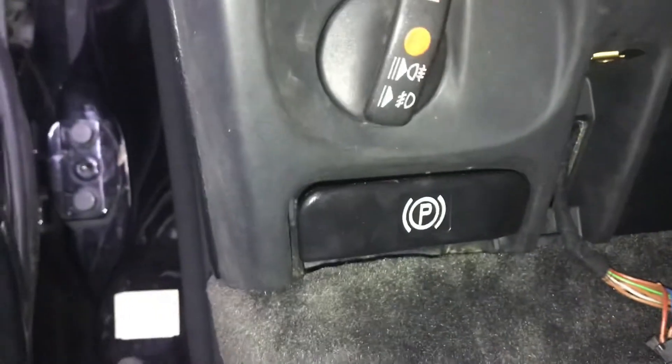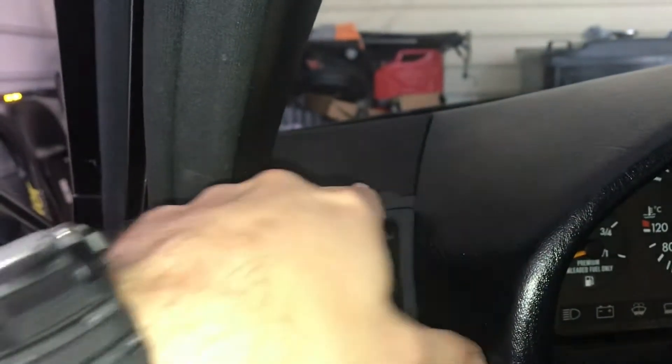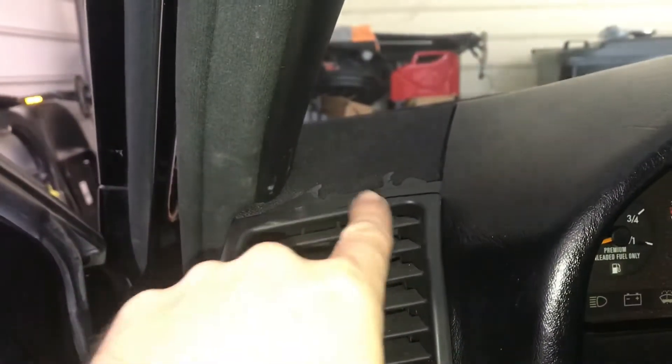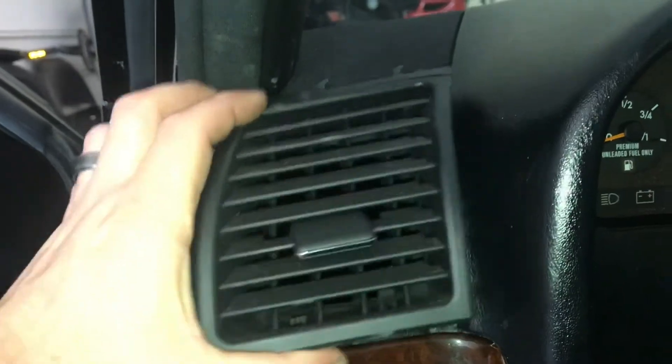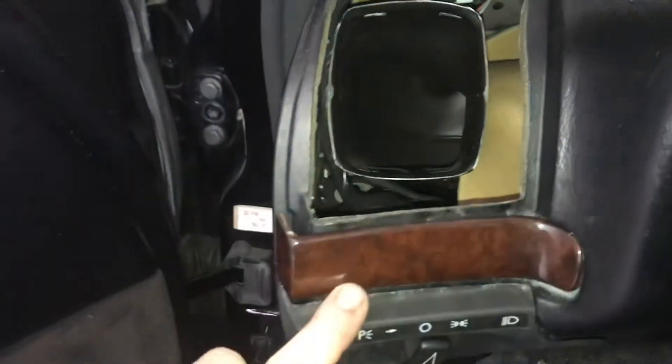The next thing you're going to want to do — and I did break mine, or mine was already broken prior to doing this — is remove your speaker cover using a trim remover, and you'll be able to access two screws on your vent. Once those screws are off you're going to be able to pop your vent right out. What that's going to do is allow you to access your light switch from up here, which makes it a lot easier to take out.